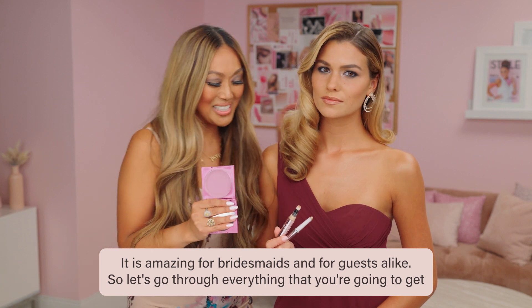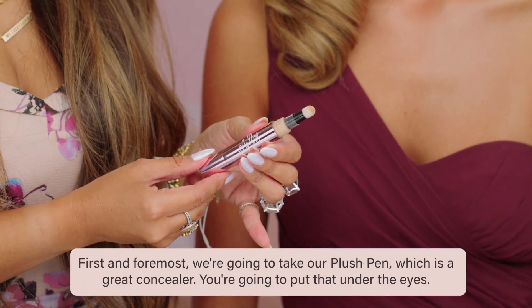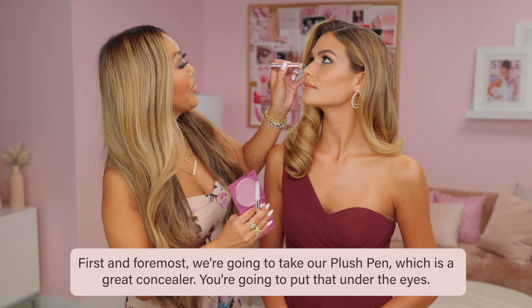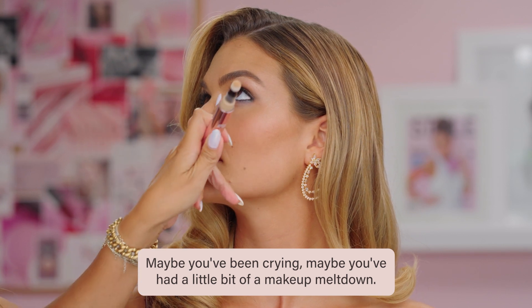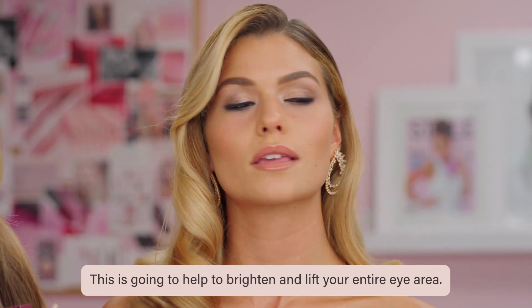So let's go through everything that you're going to get, because you're going to need it honey — wedding days are big days. First and foremost, we're going to take our plush pen, which is a great concealer. You're going to put that under the eyes — maybe you've been crying, maybe you've had a little bit of a makeup meltdown — this is going to help to brighten and lift your entire eye area.